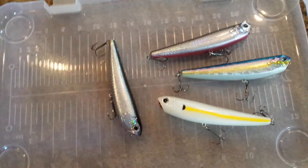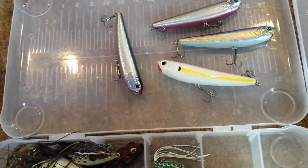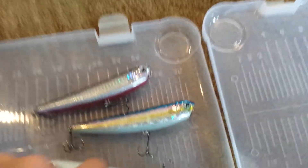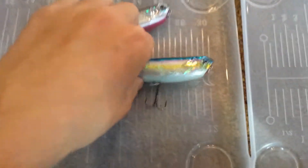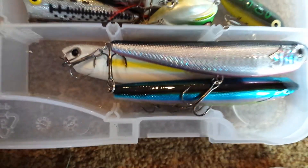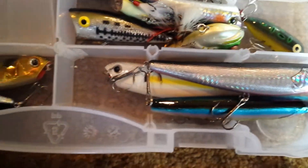I'll never get another walking dog bait — especially for just the price. You can't beat it. Next time you go out to Cabela's, make sure you go buy some walking dogs. You can never find a better lure than this, especially for topwater. Awesome, awesome price.